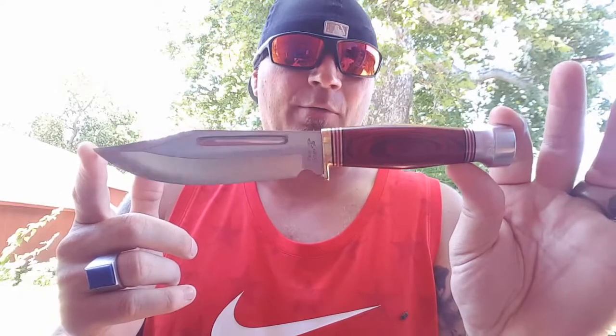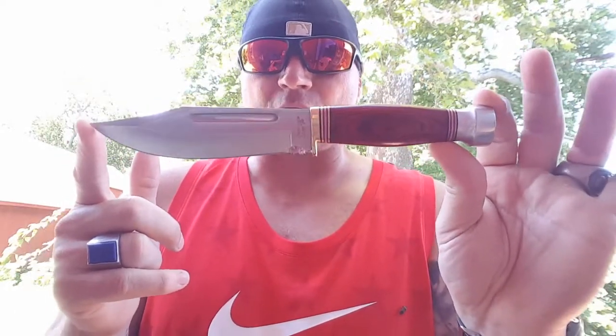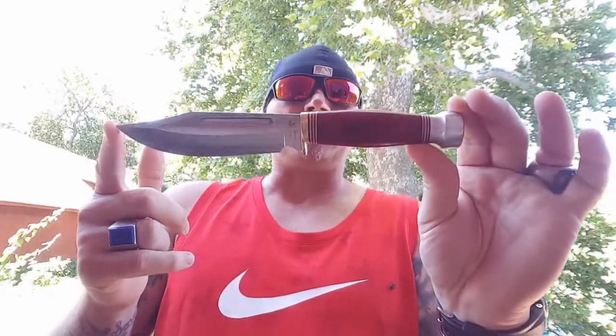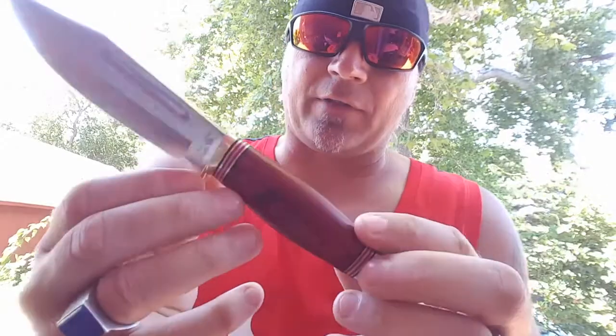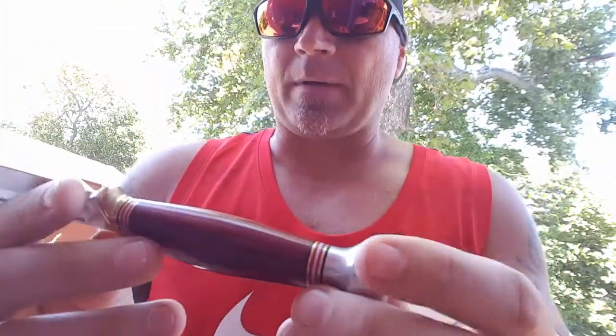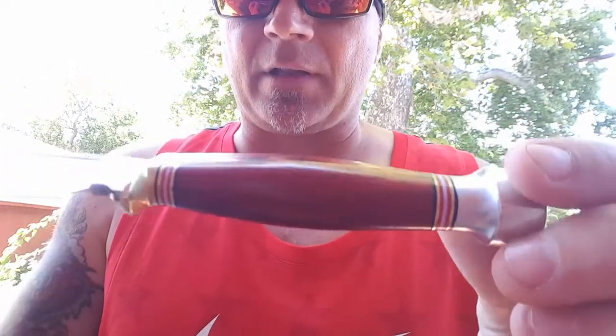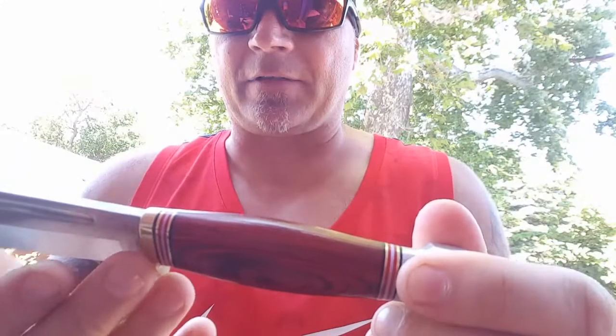It might even be sub $15 — I can't remember. But this isn't bad at all. This is the Iron Horse Bowie. The brown pack wood handles are attractive, they're not bad. As far as fit and finish, it looks pretty good. You have a ton of liners going on, and it makes for a really nice classic hunting knife style with all the liners.